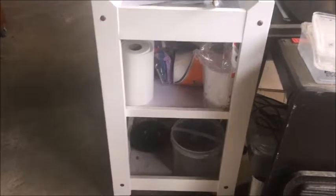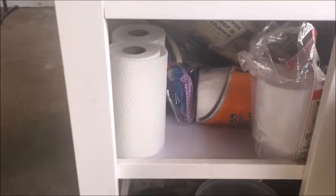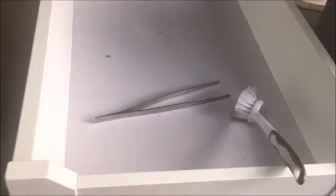Guys, this is my feeding tray — it's an old nappy change table. As you can see down there, plenty of room to put buckets and newspaper. I've got paper towel, cleaning products — cloths, etc. Nice big room on the top here, so I can either put a snake on there and feed it, or I can just have my prep work on the top there.